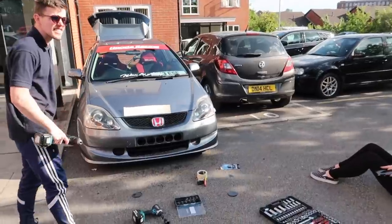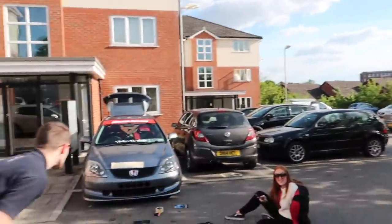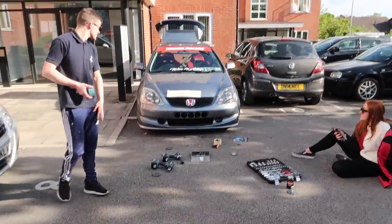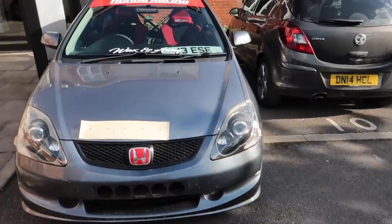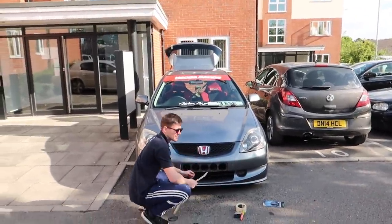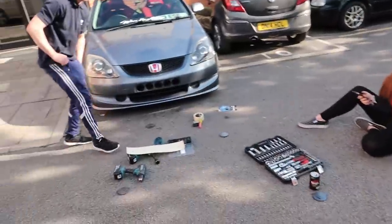That looks good, man. Just for the people at home, it was half-inch to an inch — half inch to an inch. That looks sick, I really do like that. And like I said, if I ever get bored of the look I can literally just put the plate back over. Happy days! Have you got some gorilla glue or tape? I need to get the reg on the bumper.